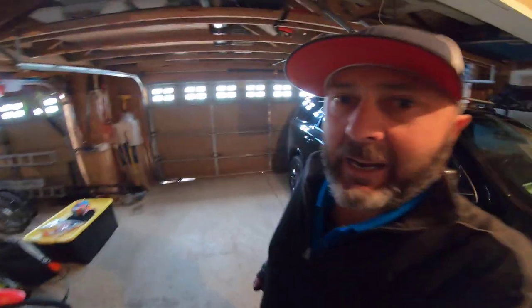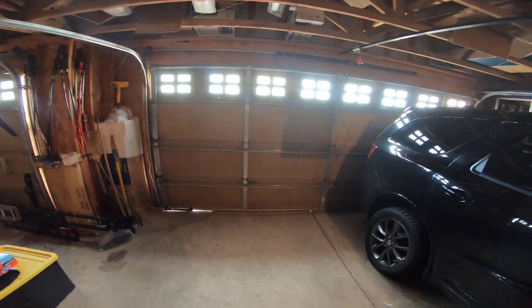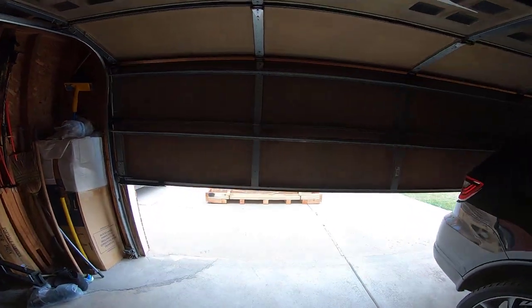So I ordered this trailer. We've got a stupid homeowners association here, which means you can't store stuff outside. So I needed a trailer I can store inside, and I thought I'd do a few videos. I'm doing this one inside the garage because it's crazy windy out.